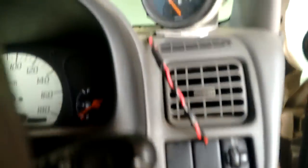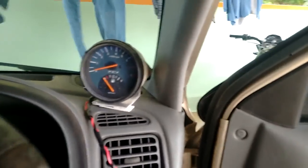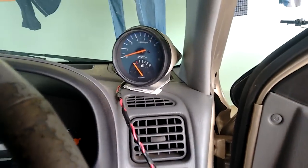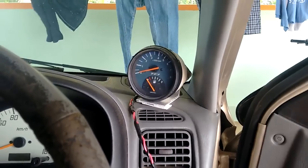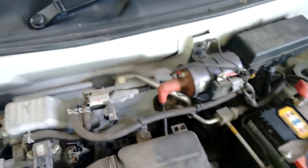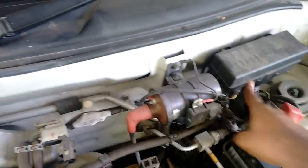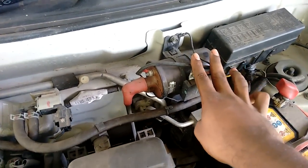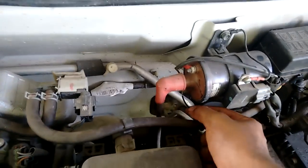For the signal wire, the signal has to come from the spark plug distributor. I'll show you where it is — just popping open the bonnet. This is the spark distributor, and I took the signal from the negative lead — it's the bottom lead of the spark distributor.